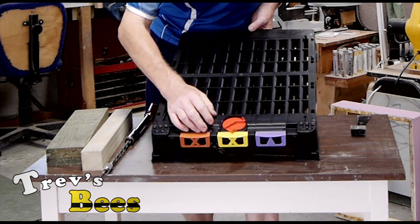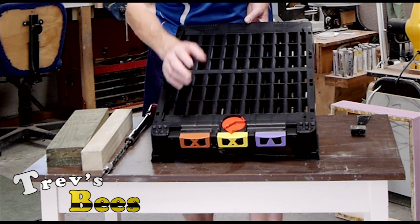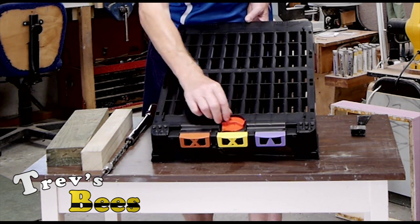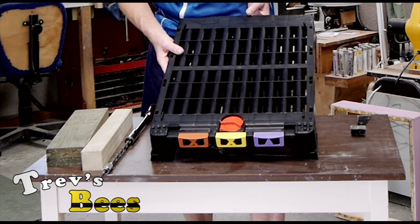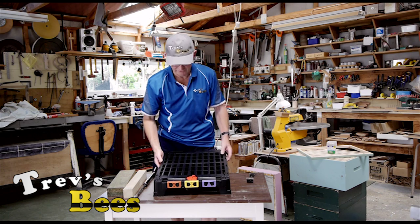You can actually turn the entrance down so that there's just one bee space on each side. So if you've got a problem with robbing or some such thing, you can close it down, or you can close it right up so the bees can't get in at all. If you have to transport these hives, they're very simple to lock up. Mine pretty much stay open like that all year round.